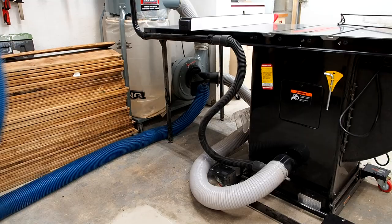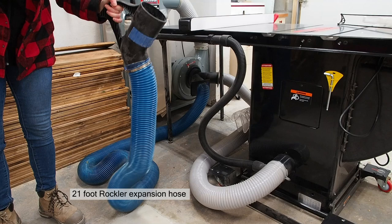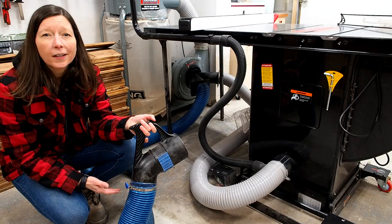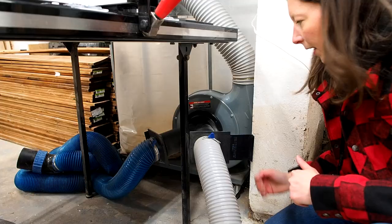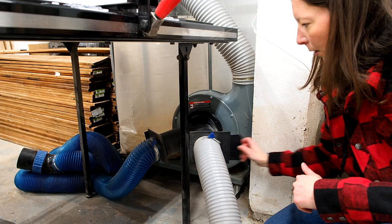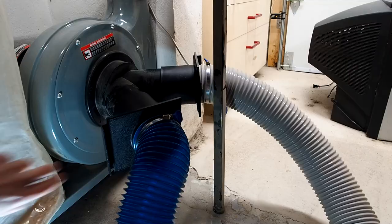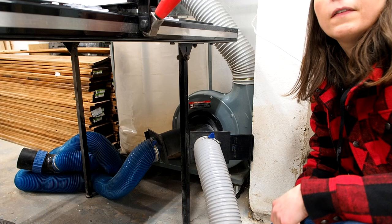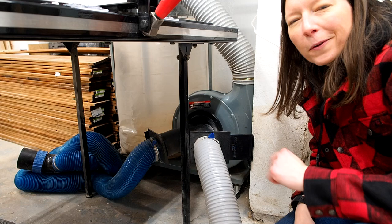The hose is long enough to reach pretty much anywhere in my shop. Keep in mind, though, the further you go and the more flex hose you use, the more suction you lose — so make sure you have enough CFM. I have blast gates on here, so when I'm not using the table saw I open the other port, and when I need the table saw I just switch it around.